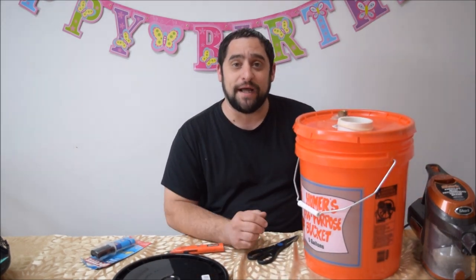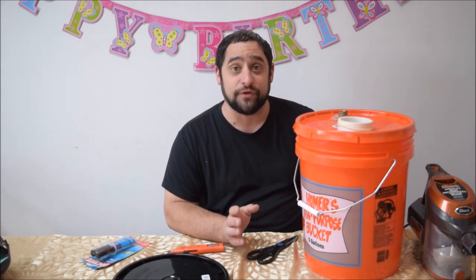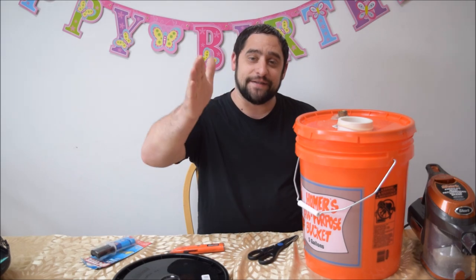The total cost for all materials is less than $15-$20. Really quick, really easy balloon stuffer — I hope you like it. I have a whole bunch more videos coming out with cool stuff planned, so make sure you subscribe, thumbs up if you like it, and I'll see you in the next one.